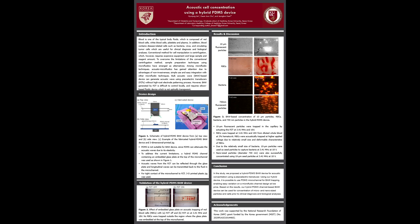The conventional method for cell manipulation is centrifugation. However, it requires bulky and expensive equipment and large sample volume. To overcome these limitations, microfluidic techniques have been used as alternatives.